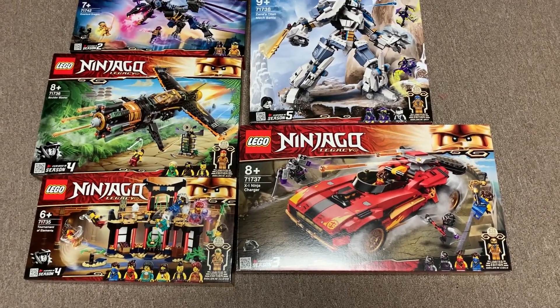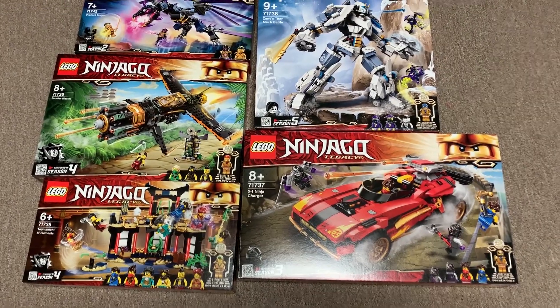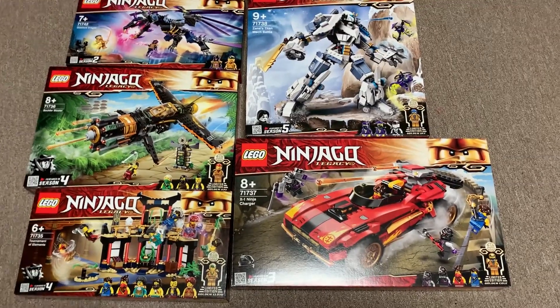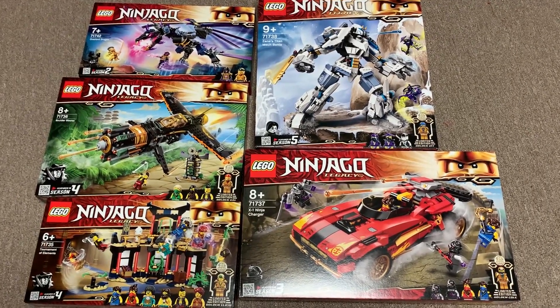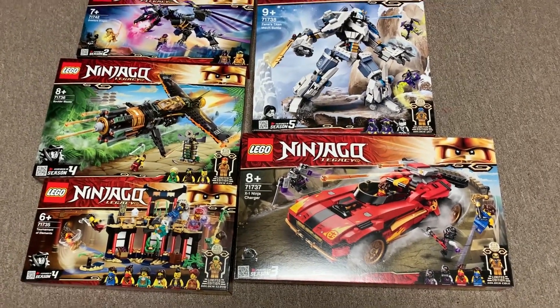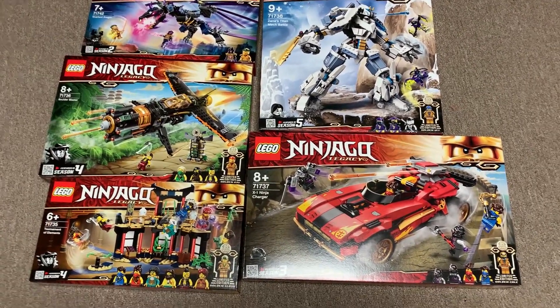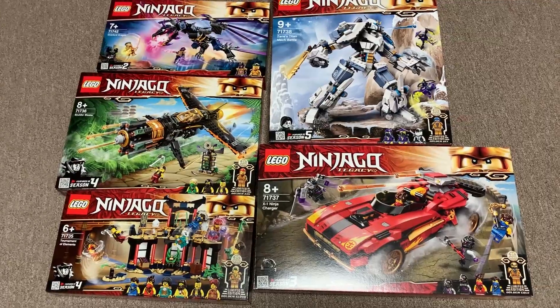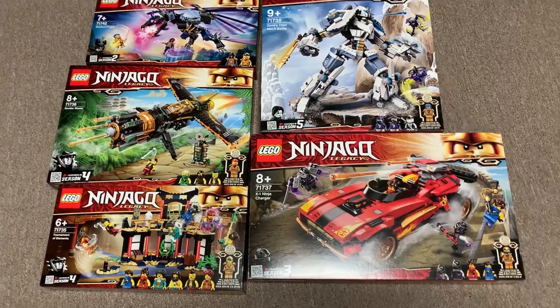Stay tuned for reviews of all five of these coming over the next couple of days. I'll have at least one up later today, and then tomorrow and the next day I'll have the rest of them up. Let me know in the comments which one of these you want to see reviewed first. I think I'm doing the Tournament first, but let me know which one you guys want to see after that. And if you want to see reviews of these, please like the video and comment — that really helps out the channel. Thank you so much to the Lego group for sending these to me. I really, really appreciate it, Lego. Thank you.